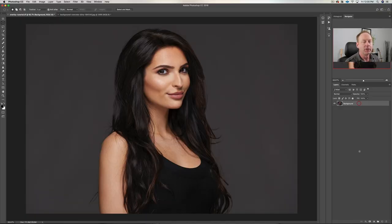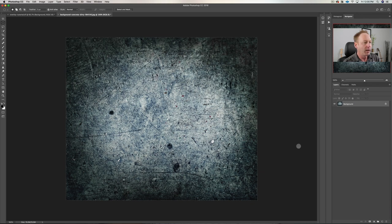Here we are on our background image. Now why this works so well is we're going to use something called the Overlay Blend Mode, and it works best if you have the 50% gray background. Not quite 50% gray here, but we're going to see how it works. First thing you want to do is bring in an alternate background. You could try a site like Pexels on the web.